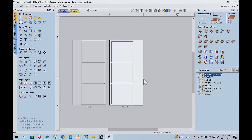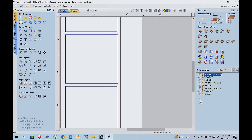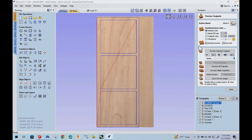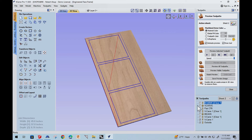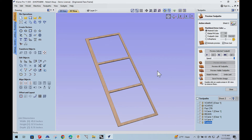Then we come to the front side and there are the toolpaths. There are a bunch of extra toolpaths here because we're doing more than just a simple basic frame. To start with, we're doing the V-carve and the outside cut. The V-carve bit is going to cut the inside out and square the corners, and then the outside cut cuts the outside. So that's the front of our face frame.